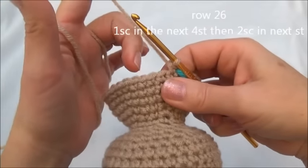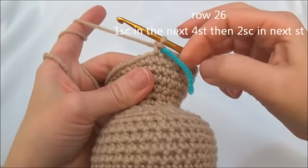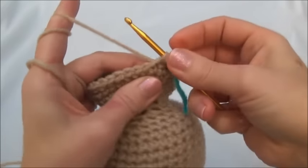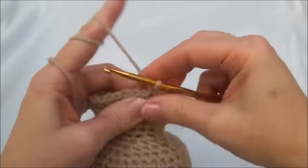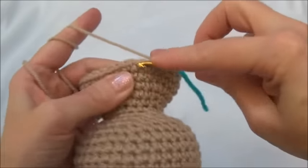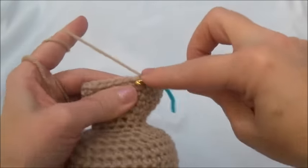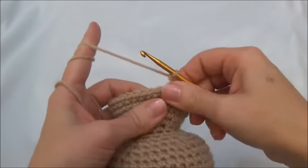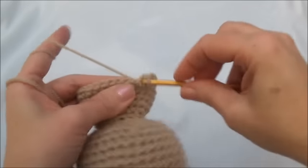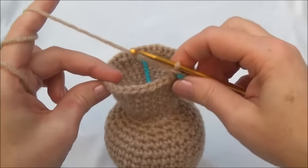Row 26 is one single crochet in the next four stitches, then two single crochets into the fifth stitch. Repeat all the way around until you land on the marker; when you land on the marker you should be putting in two single crochets. One single crochet in the first, one in the second, one in the third, one single crochet in the fourth, and now two single crochets into the fifth stitch. Keep repeating and remember when you land on the marker you'll be putting in two single crochets. I'll finish row 26 and now we have 36 stitches around.